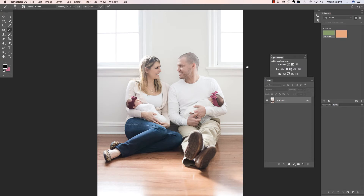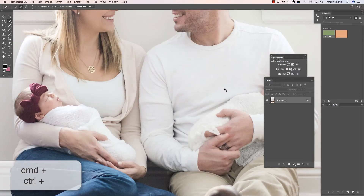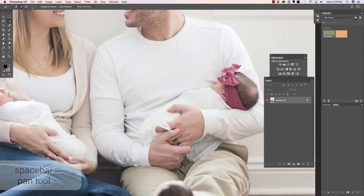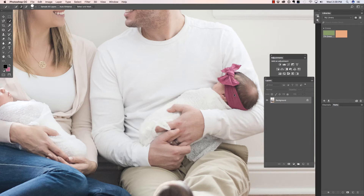Let's begin by making a selection using the Quick Selection tool, which is W on your keyboard. We're going to zoom in with Command or Control Plus, then Space Bar in order to access the Pan tool. I'm going to make this brush a little bit bigger with my right bracket key, and I'm just going to click and drag over this bow to select it.